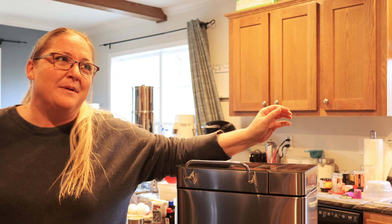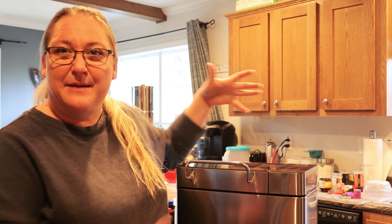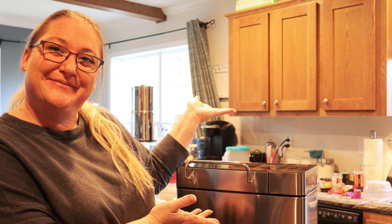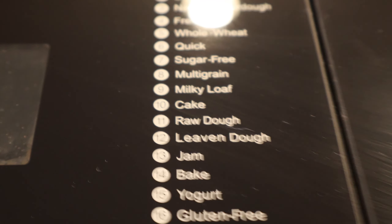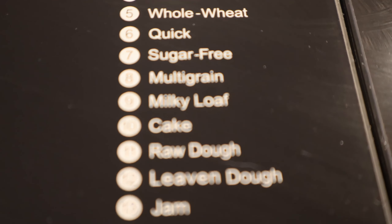Today I'm going to be making some pound cake with my KBS bread maker. We're going to be using the cake setting, which is number 10.